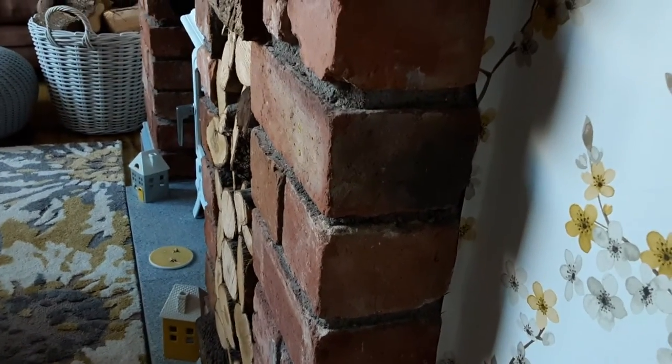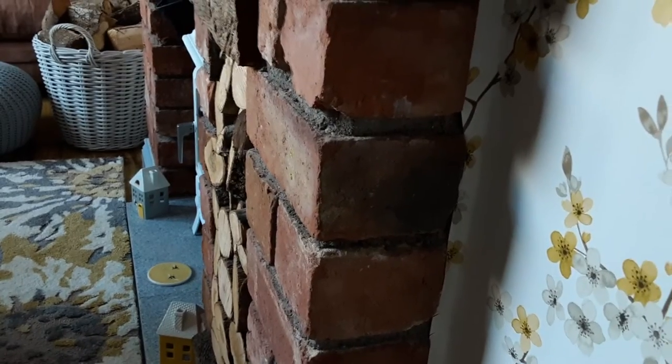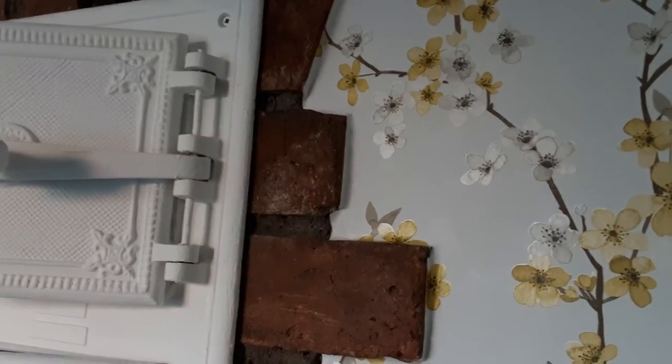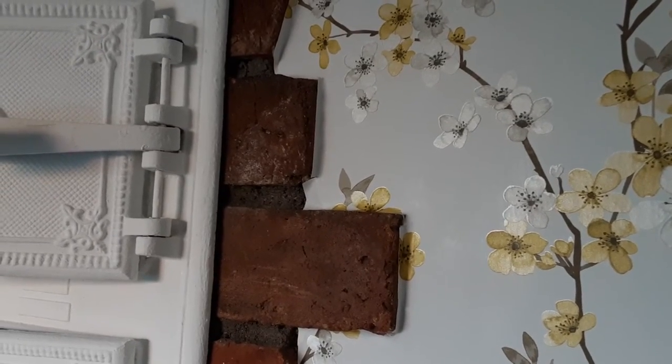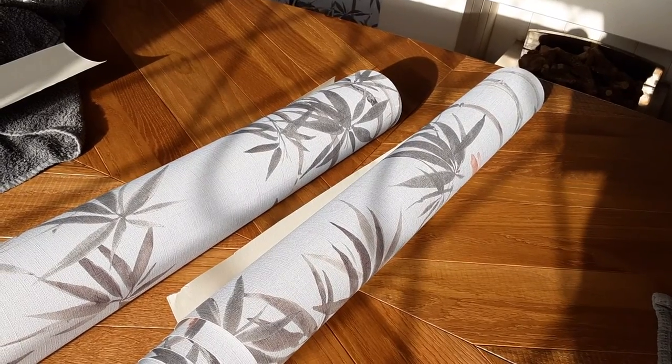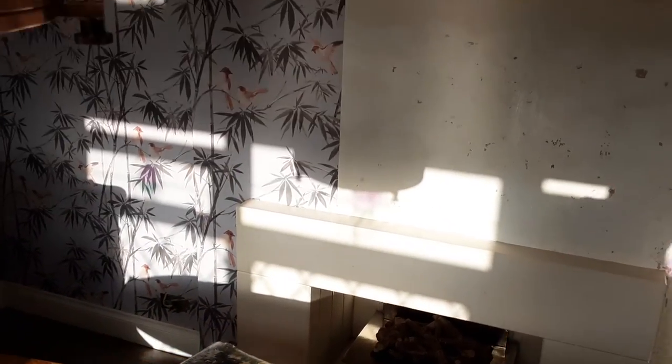When we did around the fireplace it was a little bit more cut and see. When we did around the bread oven door we actually sacrificed two pieces — half and half — cut it half decent and then re-cut it again, and we didn't do too badly there. Because it's so difficult going into the windows, you can use a Stanley knife to cut the edge.